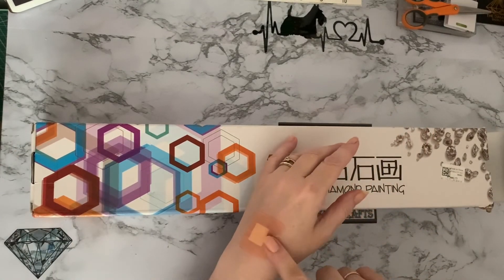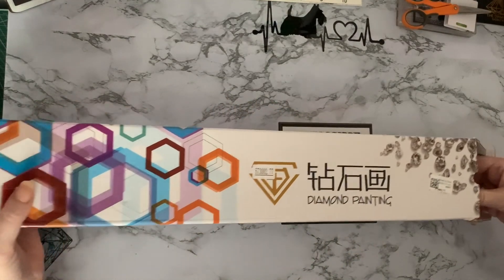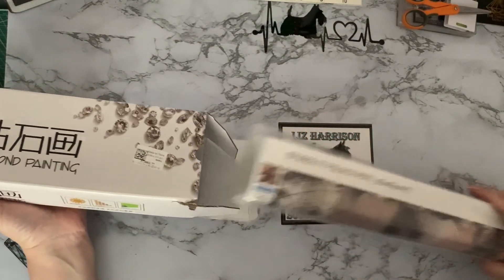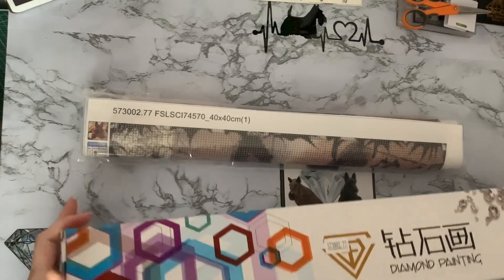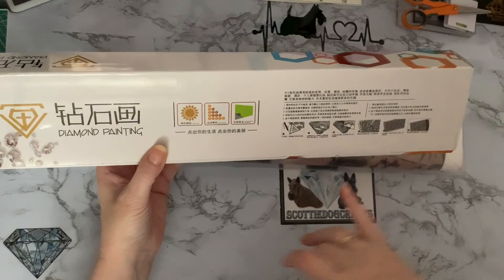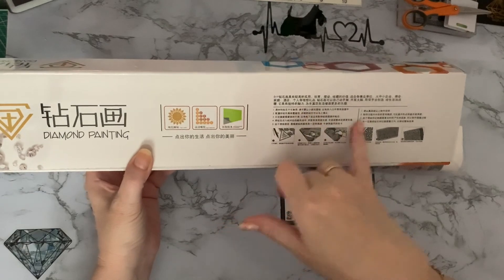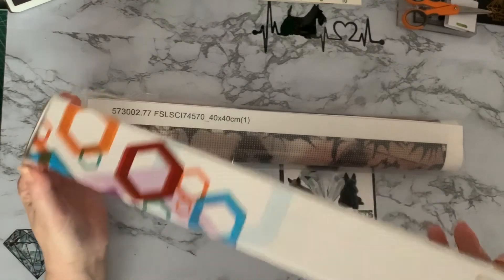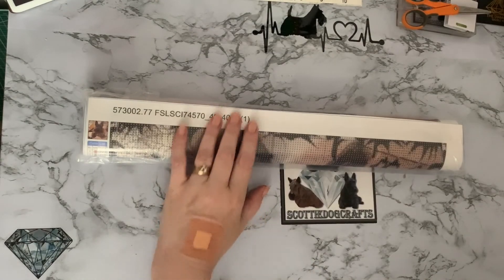I do apologize, I've got a burn on my hand, and as it's not Halloween I thought we'd better cover it — you don't want to see anything squidgy at this time of year! It has come in a nice sturdy box which hasn't got crushed in any way, shape or form. It's just a generic box. We've got instructions in possibly Chinese or Japanese — I can't read that unfortunately. It's a nice box and it does say 'Diamond Painting' and 'Made in China' on the sticker.